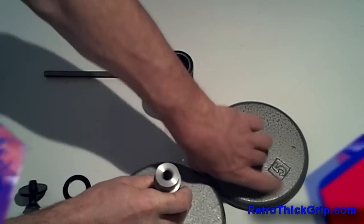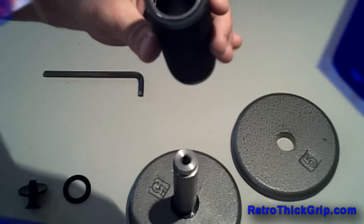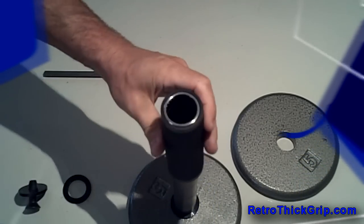The handles can also be purchased for a new build using our stock handles and our recommended plates for simple assembly. We also provide complete dumbbell sets, all the necessary components, as well as two Allen wrenches with instructions.